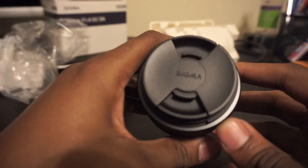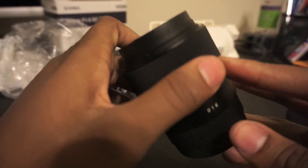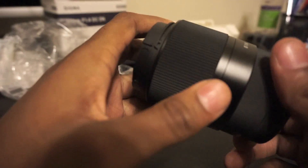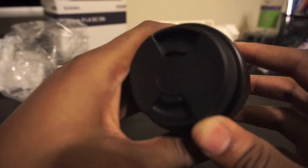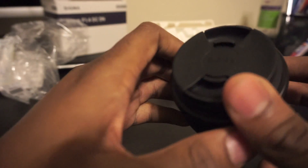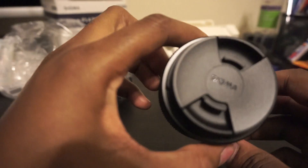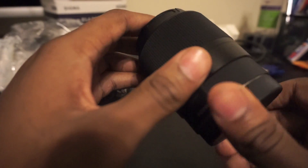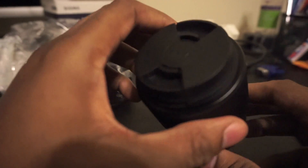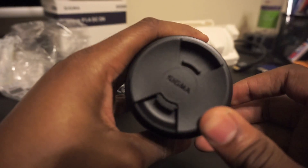Not having optical image stabilization is probably the only drawback for this lens. You can autofocus with it and manual focus with it, so it should be really versatile. It's comparable to the Sony 35mm f/1.8 and the Sony 28mm, which I believe has a f/2.0 or f/2.8 aperture.